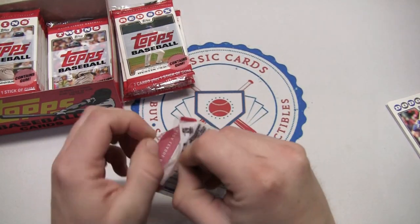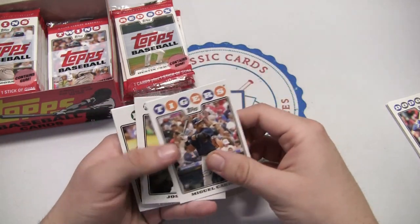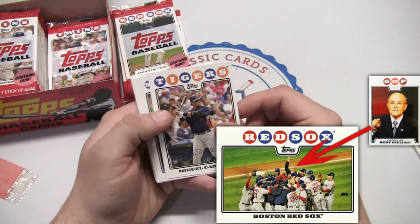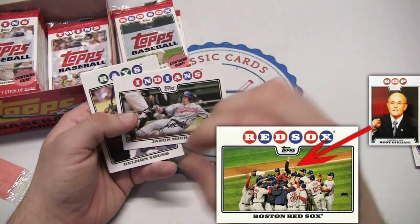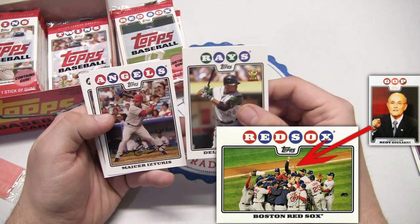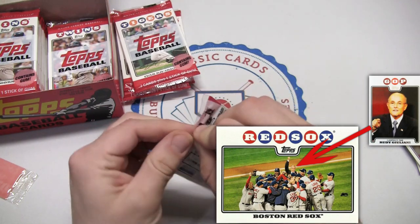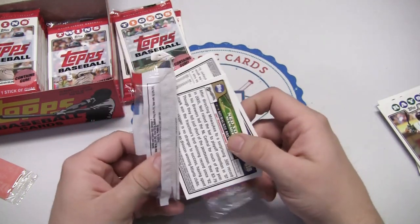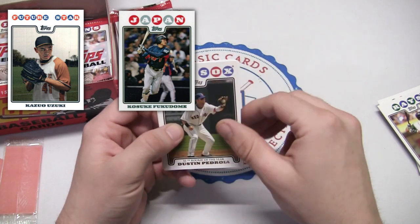There are some variations on the base set and short prints. One of the most interesting is a Rudy Giuliani card — technically it's a Red Sox card celebrating their 2007 victory, but in some versions they photoshopped Rudy Giuliani into the background. That was apparently a big card, hard to get — about one in every 70 hobby boxes. There's also a Kazuo Matsui short print, a Kosuke Fukudome, Alexi Ramirez, and Yasuhiko Yabuta short print.